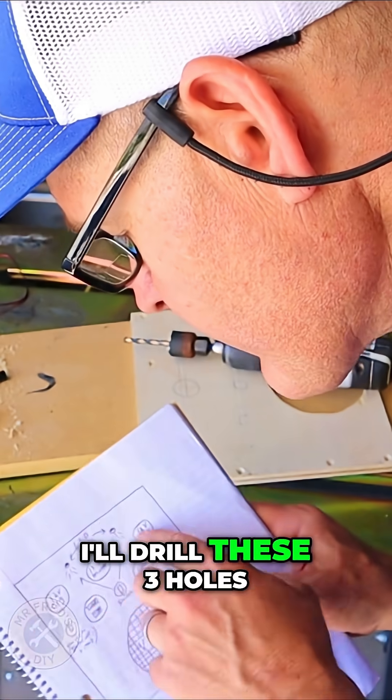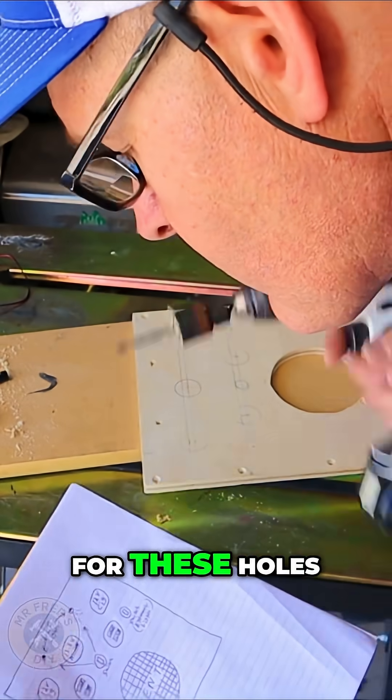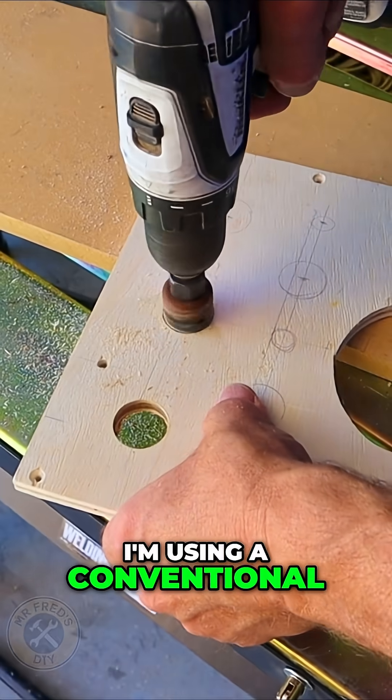Next, I'll drill these three holes. This is for the voltage meter and two 12-volt plugs. For these holes, I'm using a conventional hole saw.